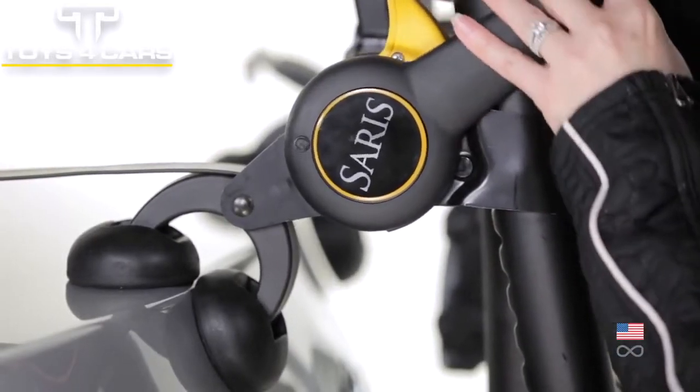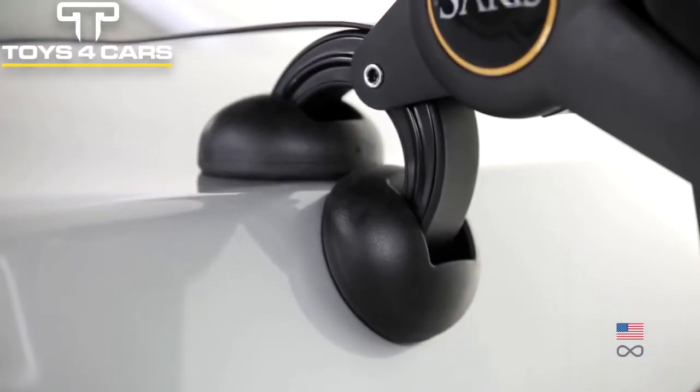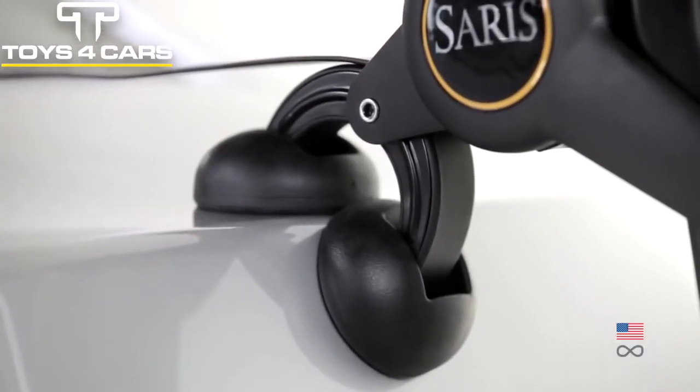Articulating feet protect your vehicle's finish with large molded feet that articulate to fit snugly against the car.